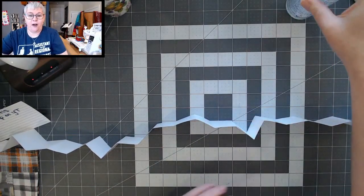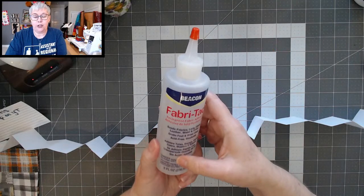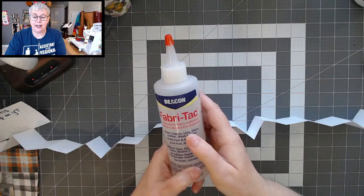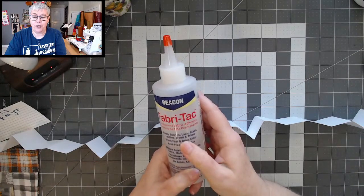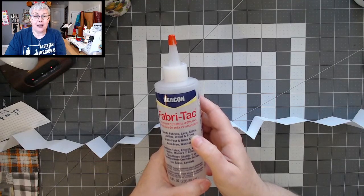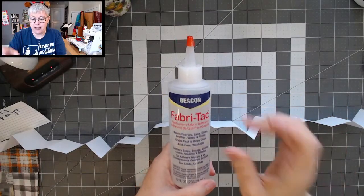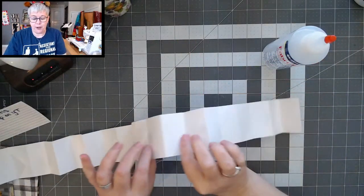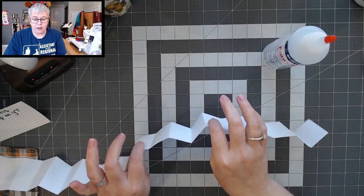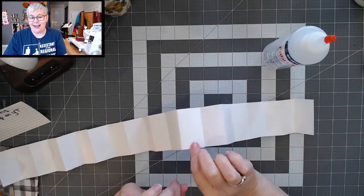You can use any kind of glue. My favorite is Fabri-Tac glue — it dries really fast and clear, and I can keep working without waiting long. It bonds fabrics, lace, glass, leather, wood, and trims, and I use it on paper all the time. Besides drying fast, you can sew through it, and even on really thin paper it doesn't wrinkle the paper like thinner wet glues do.